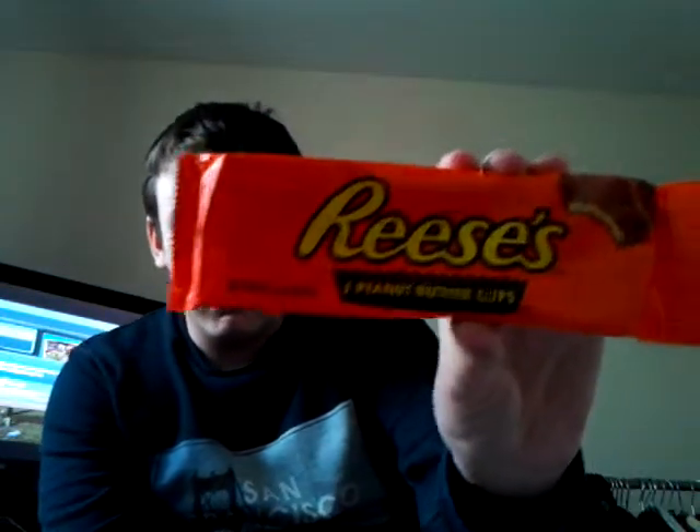Today I thought I'd be trying these, which are called Reese's Peanut Butter Cups. I know they're made out of peanut butter but I don't know what they taste like because I've never had peanut butter, so I don't know what to expect.